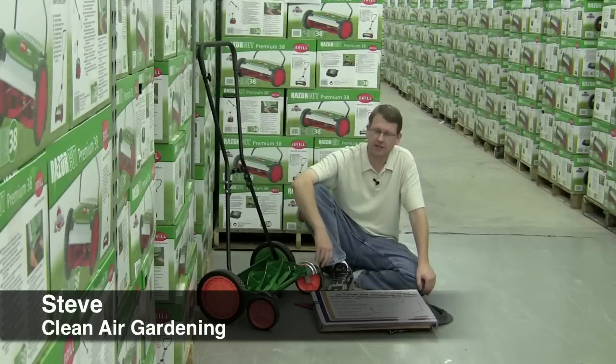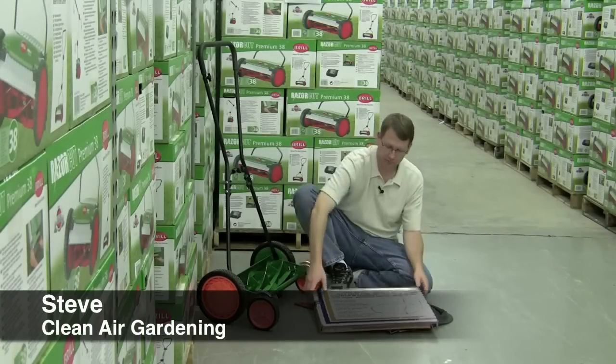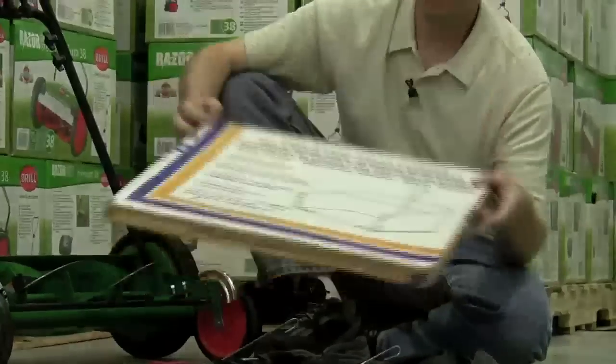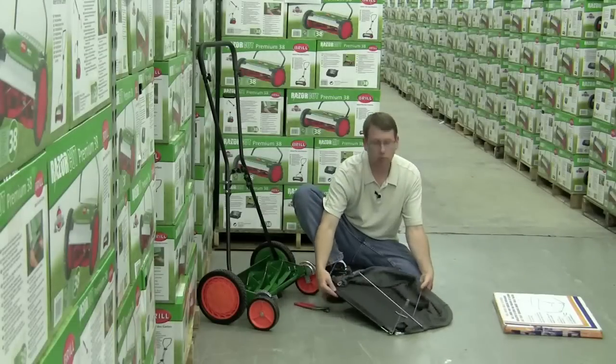Hi, I'm Steve and I'm here with the Scots Classic. I want to tell you a little bit about the grass catcher. Here's the box that the grass catcher is going to come in, and here's what it looks like when you pull it out of the box.